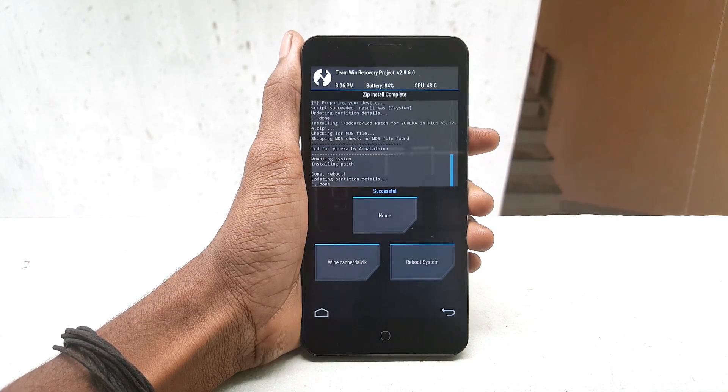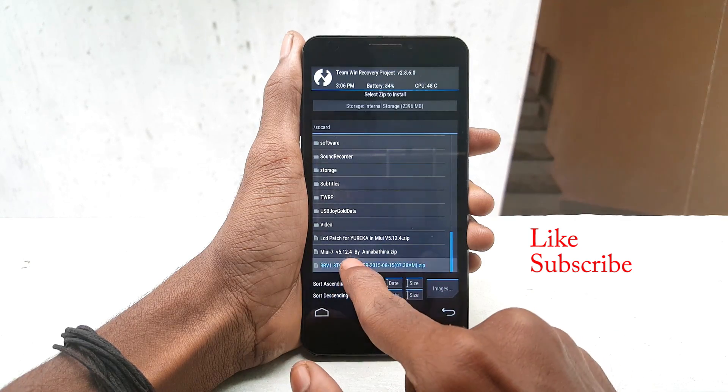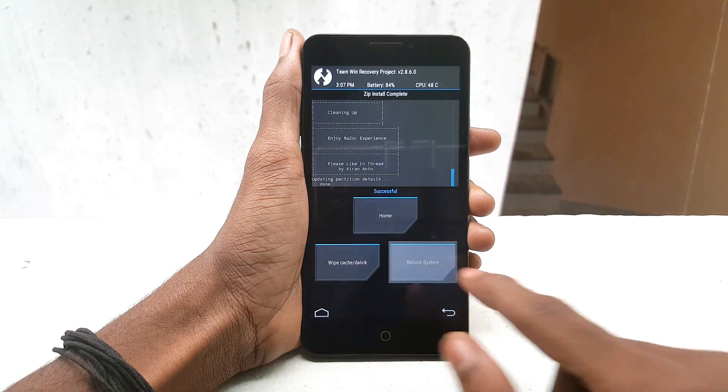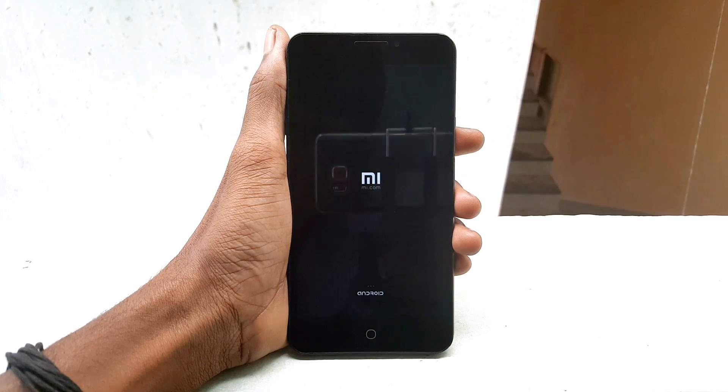After finishing flashing, click on Reboot System and you are done. The first boot may take 5 to 10 minutes, so be patient until it reboots.